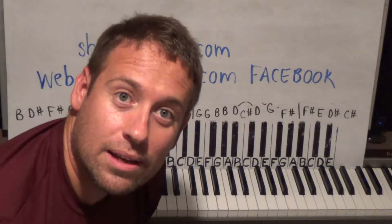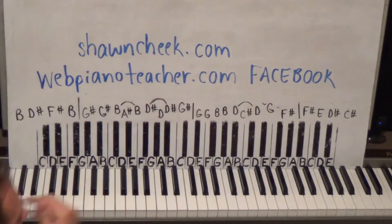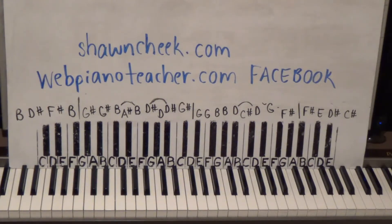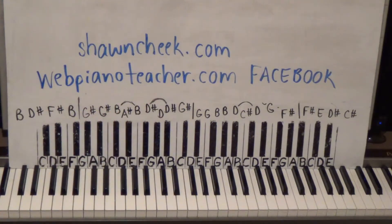I'm Sean Cheek, welcome to my easy piano lessons. I always put the free part one on YouTube, and the rest of the lessons will be on my website which is webpianoteacher.com, where there are thousands and thousands of other lessons I've done to help you learn to play piano and keyboard — beginner lessons as well as advanced lessons. It also works on all your mobile devices.